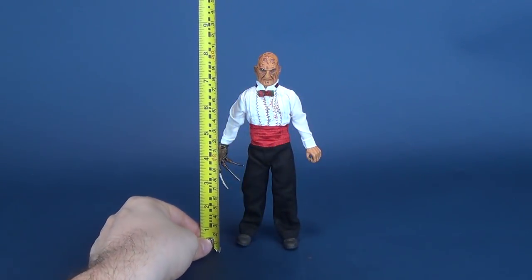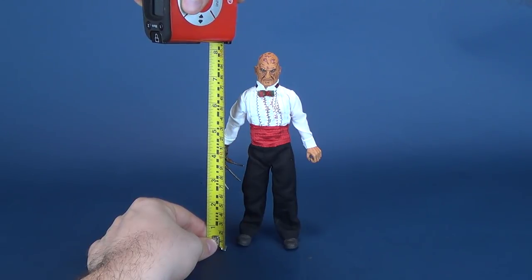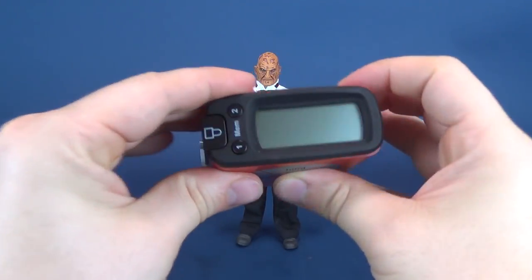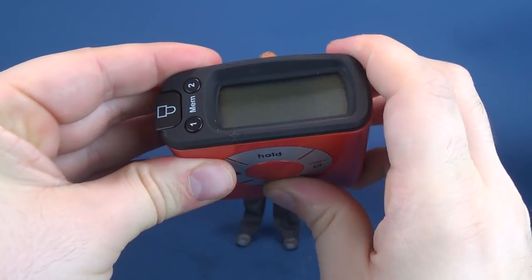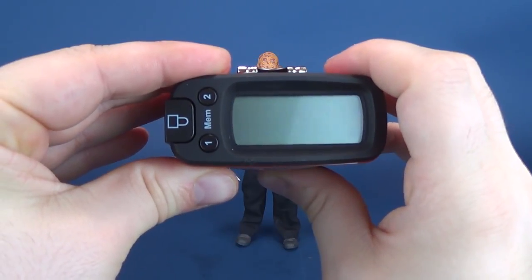Let's figure out how tall Freddy Krueger stands — for that we're going to take the tape measure, the Ultrameasuretron 5000, and put it right to the top of his head. Right about there. The tape measure tells us that the figure stands at 8.3 inches in height, or 21.1 centimeters.